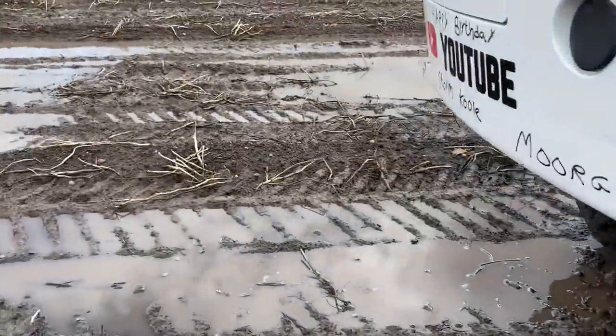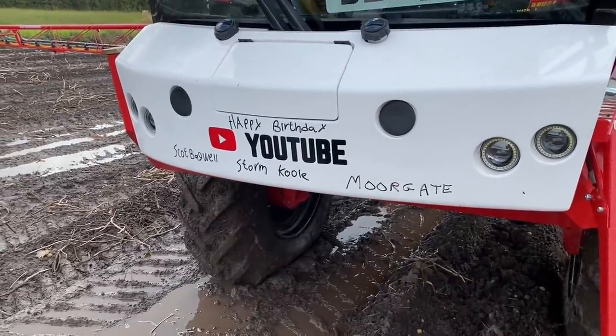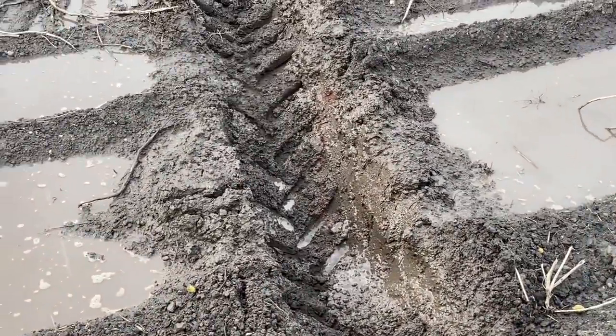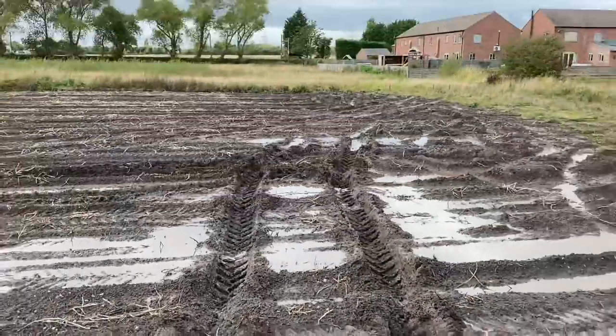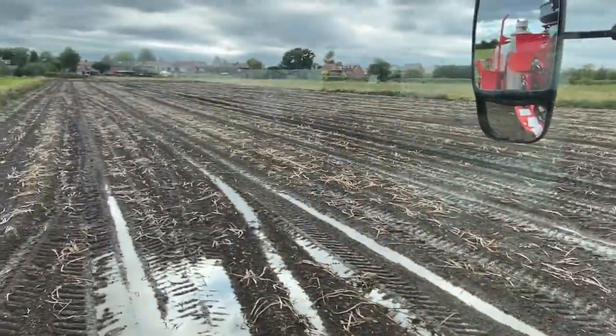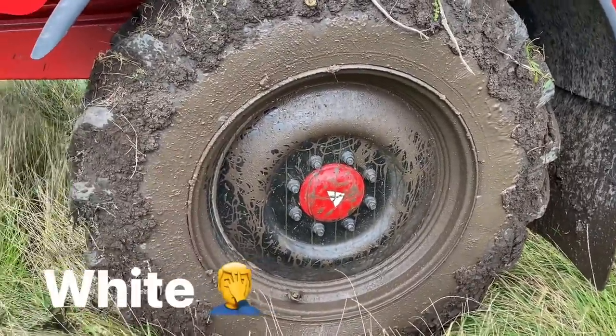Happy birthday today as well on the bumper - happy birthday to you guys. You can see there the ruts are about 18 inches deep. That's where I'm trying to spray this little bit here.